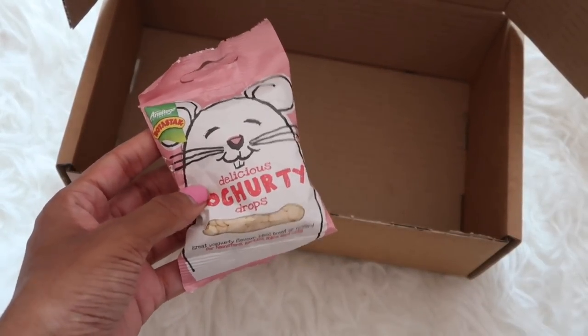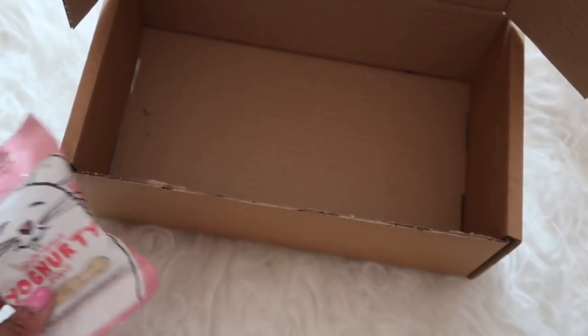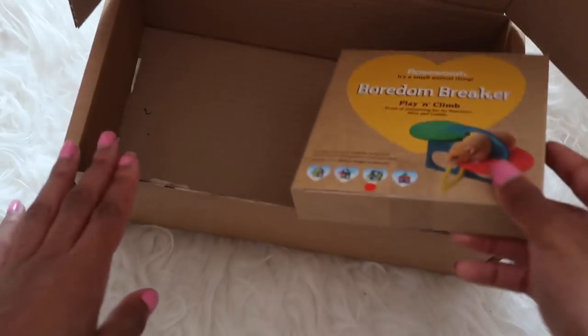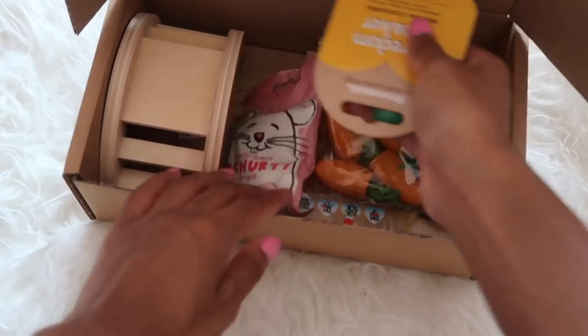The last item in the box is the Rota Stack yogurt drops — and what hamster doesn't love yogurt drops! There will also be one more item, which will be a product from my own shop — a Tiny Hamster Paws product — though I'm not entirely sure what it will be just yet.